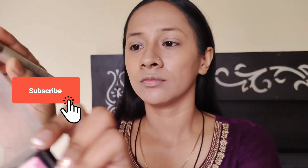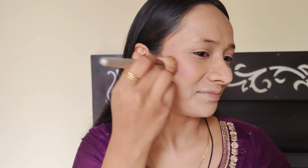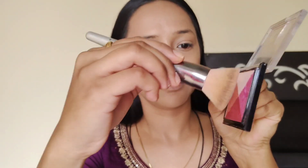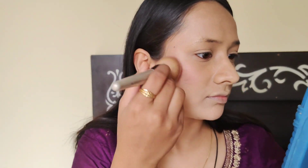After that, I will apply blush. Smile and you will automatically see the area where you should blush. As you have seen in my previous video, I don't blush on much. I will keep it light so it doesn't look too much on the face. So I will apply it just a little bit.